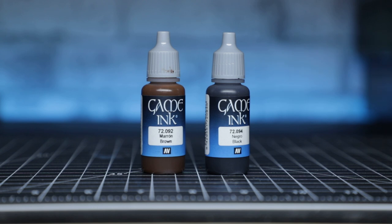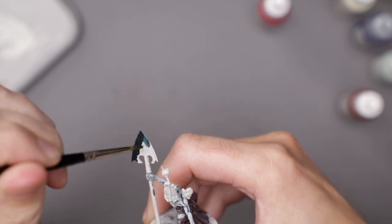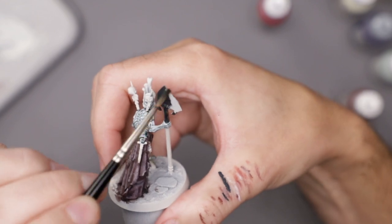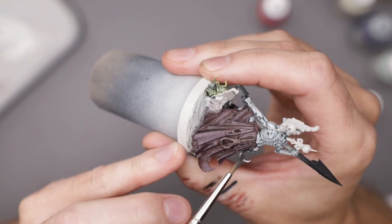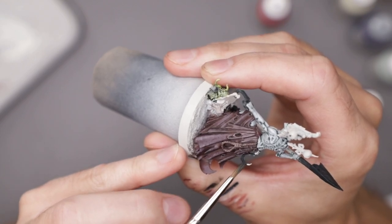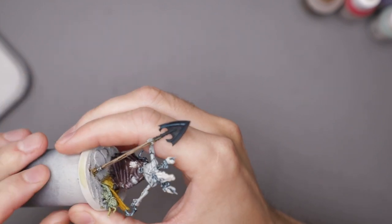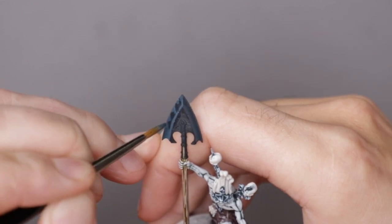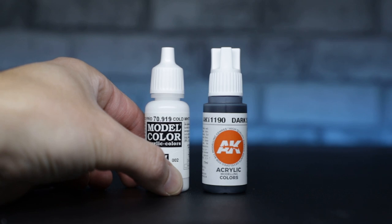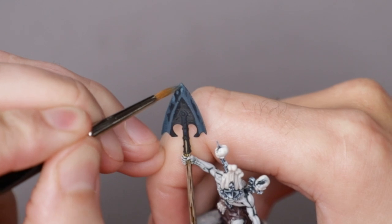Next on the docket was all the metal bits. I wanted all the metal to reflect the cool blue dungeon kind of environment I was picturing, so I leaned into a very blue steel sort of metal. Starting off with a mix of black and dark sea blue, then quickly dropping the black and using pure dark sea blue. To build up the bright specular highlights of the metal, I added cold white to the dark sea blue, continuing to add more and more white until the very brightest points were nearly pure cold white.